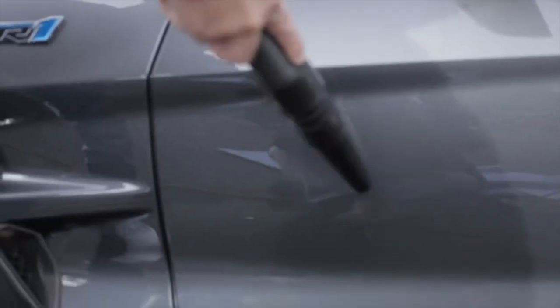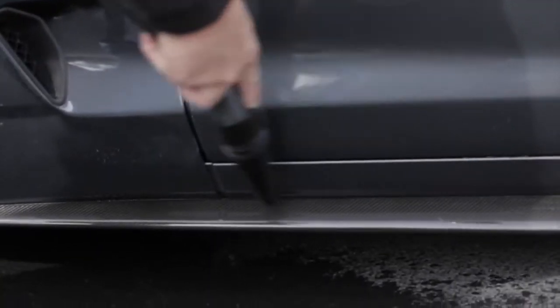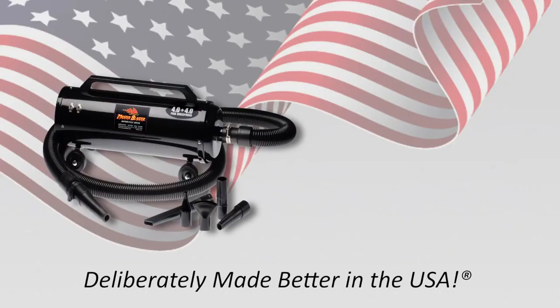The water is blasted clear of the car — it's eliminated and evaporates. With the economy the way that it is today, we just support any products that are made in the United States, and MetroVac makes the most fantastic products. Whether you're a car enthusiast, or you just love your car and want to cut down on the drying time, the Master Blaster is the product for you.